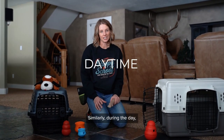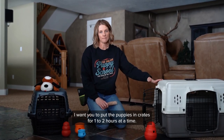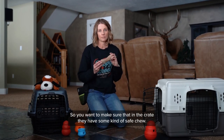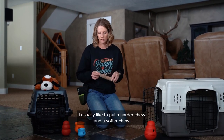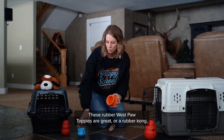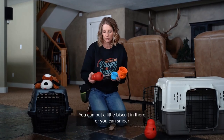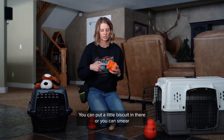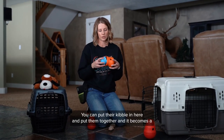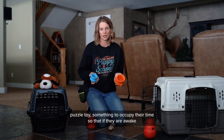Similarly, during the day, put the puppies in crates for one to two hours at a time, rotating through which puppies get the crate time. In the crate, give them a safe chew — I like a harder chew and a softer chew. These rubber West Paw Topples are great, or a rubber Kong. You can put a biscuit in there, smear a little cream cheese or natural peanut butter, or add their kibble to make it a puzzle toy to occupy their time.